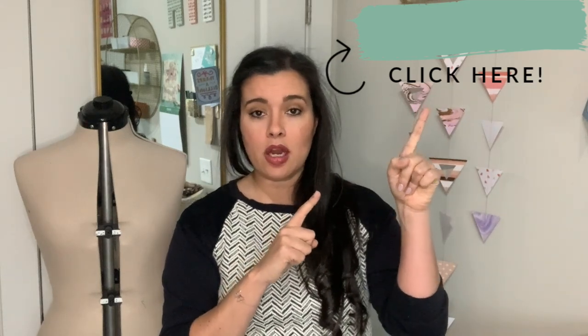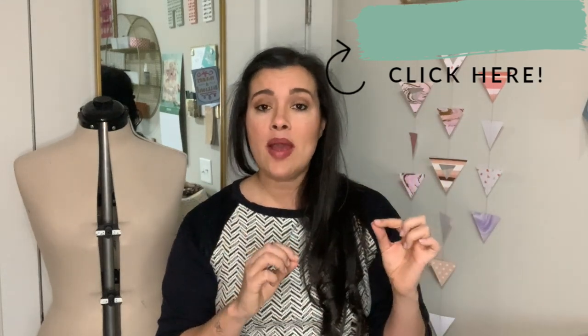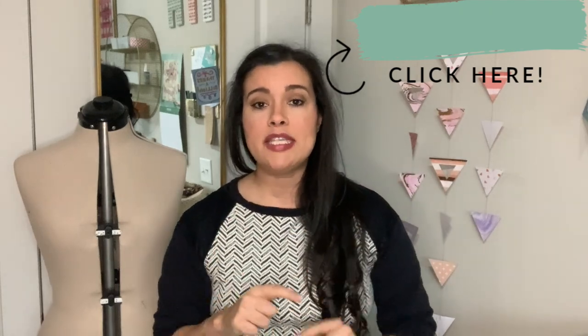Welcome to day two of the Butter 6386 Lizette Windbreaker Sew Along. In yesterday's video, I talked you through finding your size, making pattern alterations, cutting the pattern pieces and cutting your fabric. If you missed that, click the link up here to go to yesterday's video. I'll also have links to all of the videos in the series as they are posted in the description box.